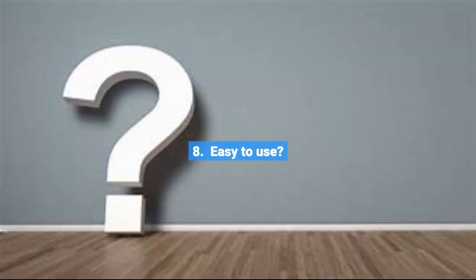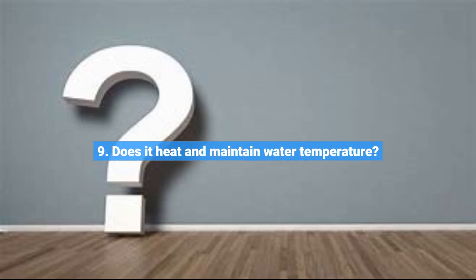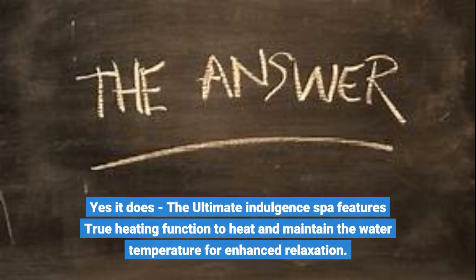Question 8: Is it easy to use? Yes, this fold-away foot spa massager is great — easy to use and once dry, it easily goes back in its box. Question 9: Does it heat and maintain water temperature? Yes, it does. The Ultimate Indulgence Spa features a true heating function to heat and maintain the water temperature for enhanced relaxation.